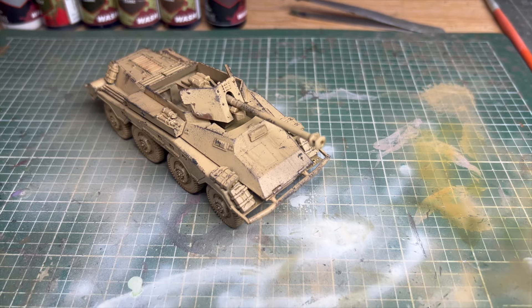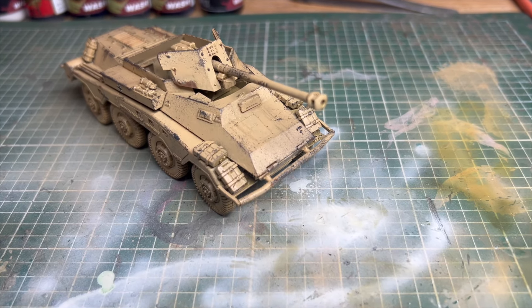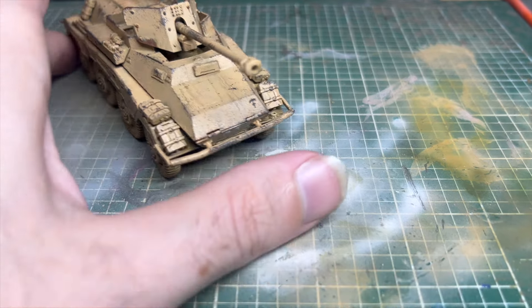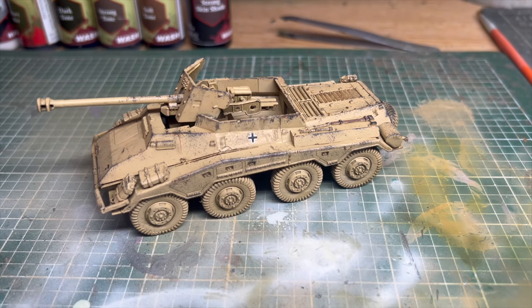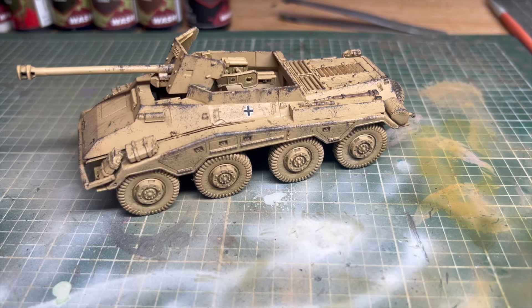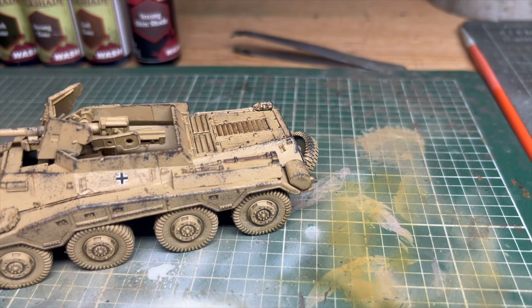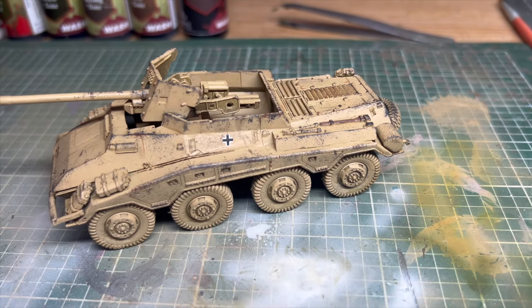I might be wrong, but I don't believe this model actually took part in the African campaign. I'm pretty sure it's the Sd.Kfz. 234 — essentially an armored car with a PaK 40 mounted on top. It's a cool model though and the client wanted it as part of his DAK collection. This is currently on the painting table — I'm just waiting on the rust and oil streaks to dry, then we'll move on to the tires and the stowage.